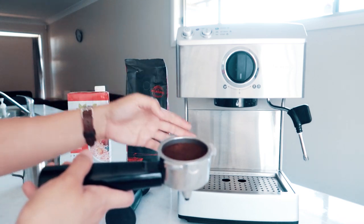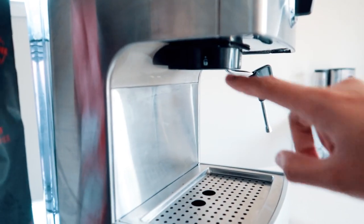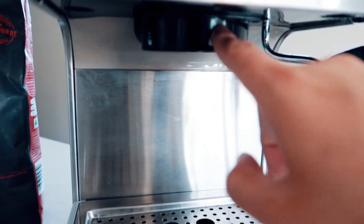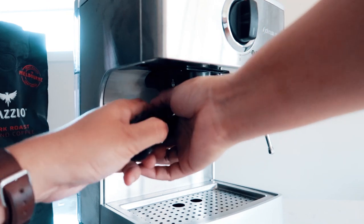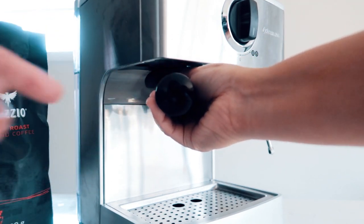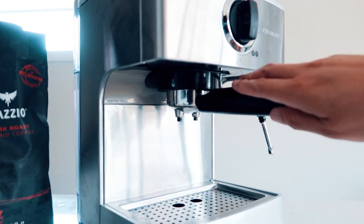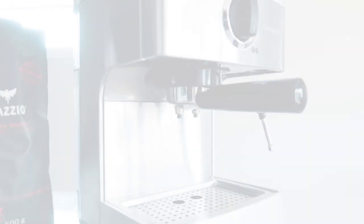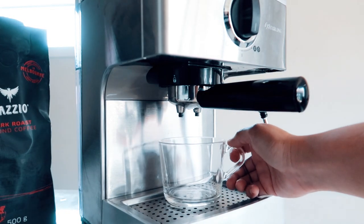Now we're going to lock it in. If you notice, there's an unlocked image here and a locked one over here. Put it on the unlock side first, and then lock it — nice and firm. And now we are ready for the espresso!